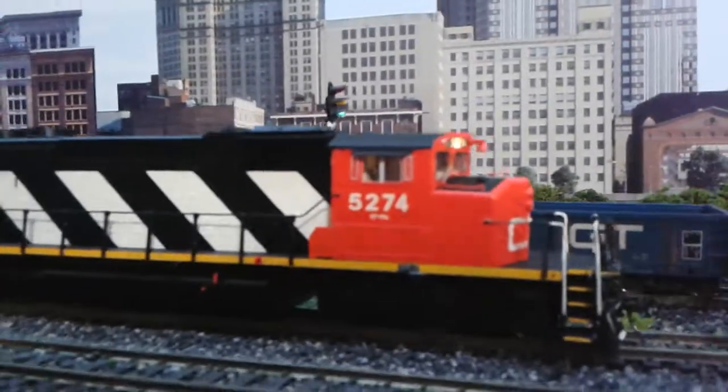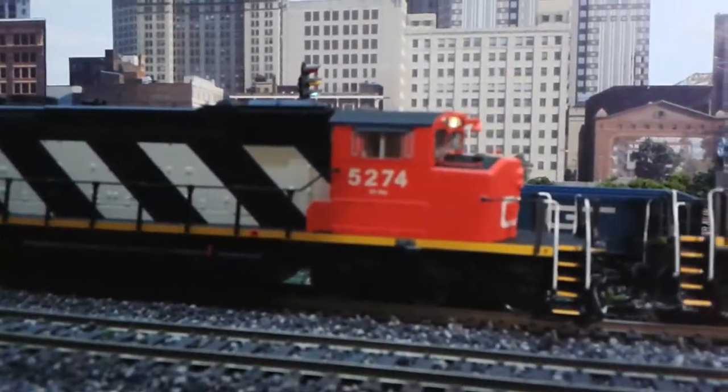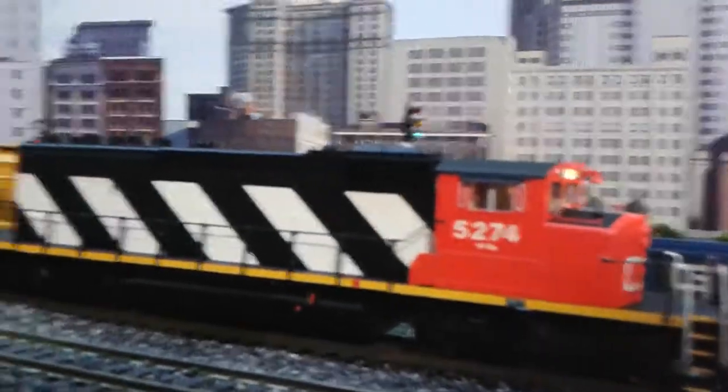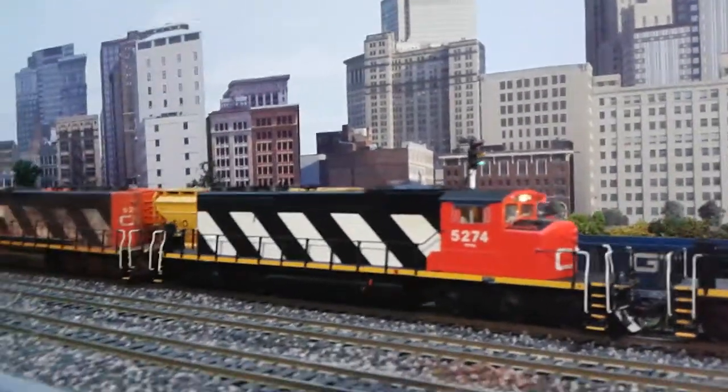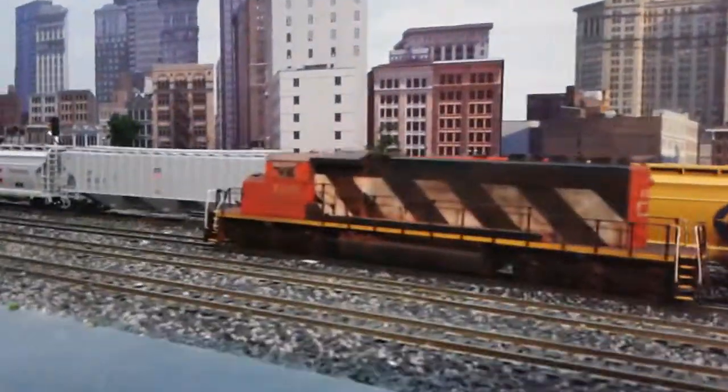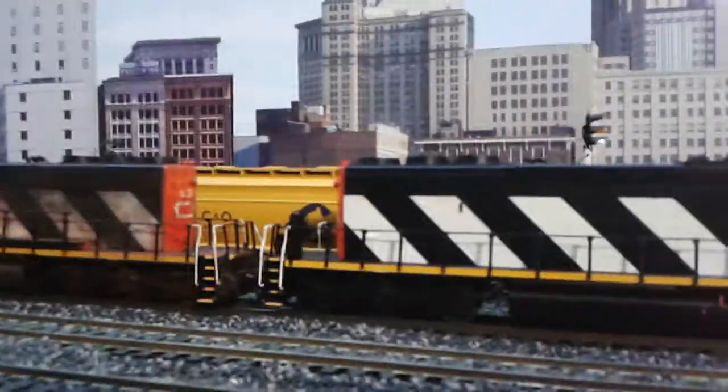So now I've got three of these, and I've been running them around the layout. They run great together. They're all Intermountain. All I've got to do now is get one more to complete my collection of four.